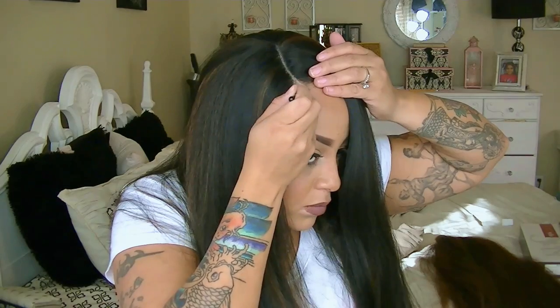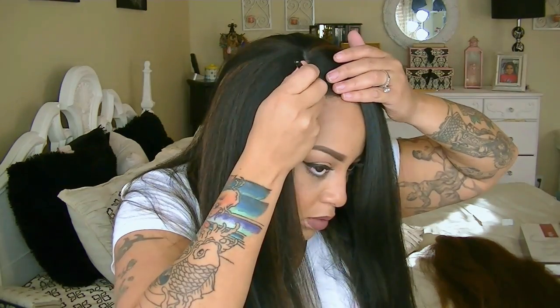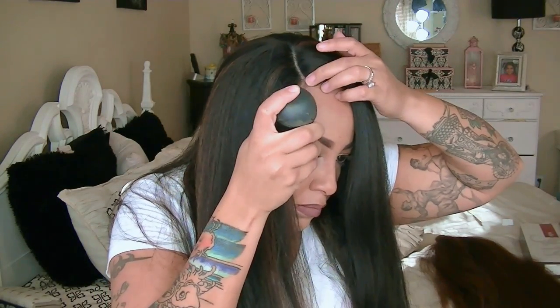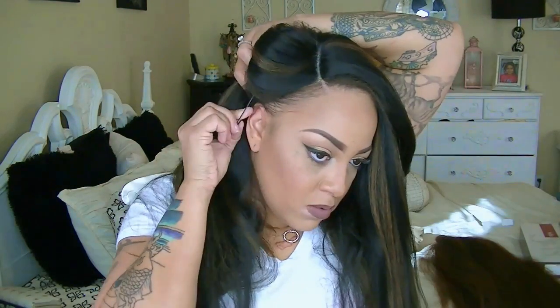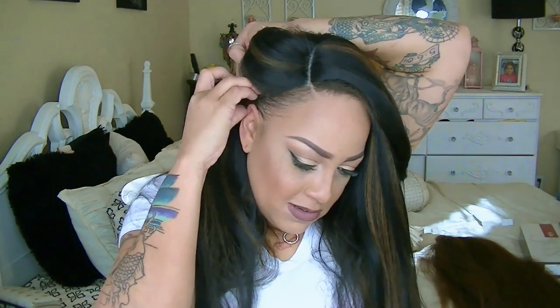The first thing I like to use is my Toppik keratin hair filler fibers to thicken my edges and give the illusion of a more realistic scalp for the wig, as well as blending it into your own hair. The Toppik keratin hair filler fibers are available at Sally's Beauty Supply, Walmart, and Target.com.